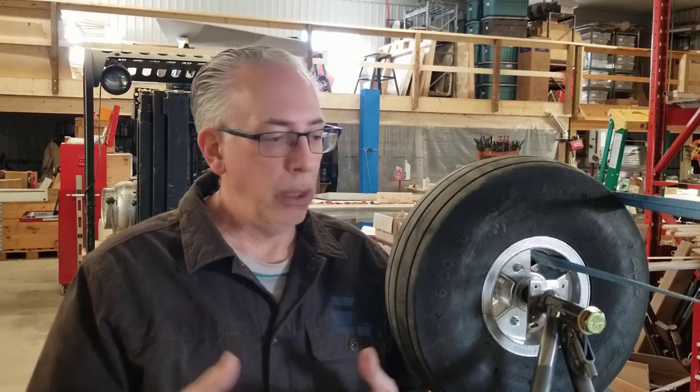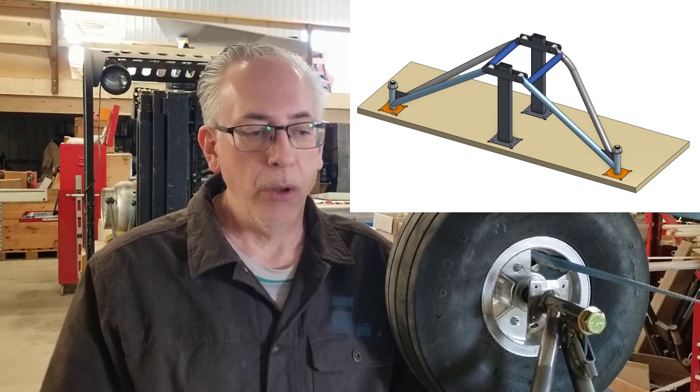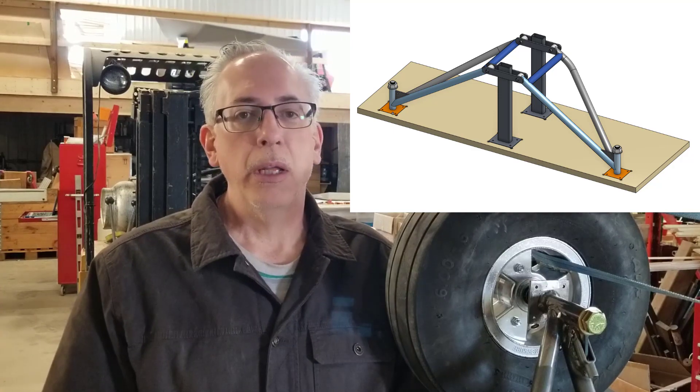We're now making some refinements in the drawings so that our suppliers can make the proper tubing assemblies for us. They will literally be building a welding jig so that we have everything exactly square, ensuring that when you install this it's square to the airplane without any camber, caster, or issues like that.